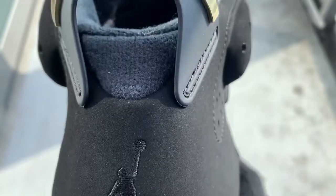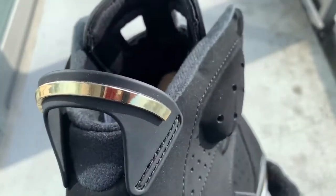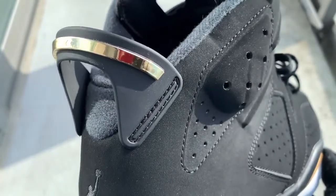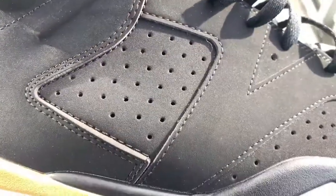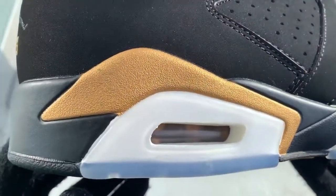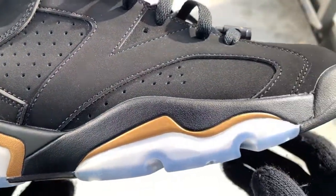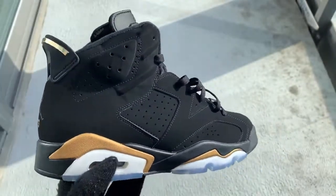Looks amazing. Here's the Jumpman, and this is the heel tab which is in like a metallic gold flavor — I think it's really dope. These shoes look nice. I'm pretty sure they did retail for $200, which is definitely worth it. And I don't usually say that for a shoe that doesn't have Nike Air branding, but just all the additional features — the dope box, the hang tag — a lot of those additions make this shoe worth it.